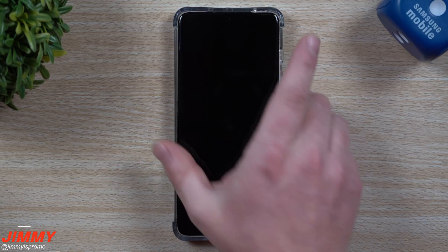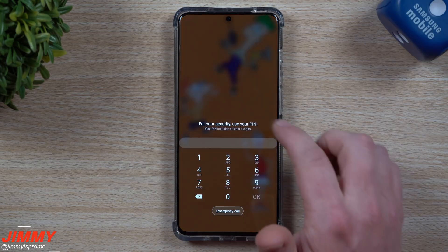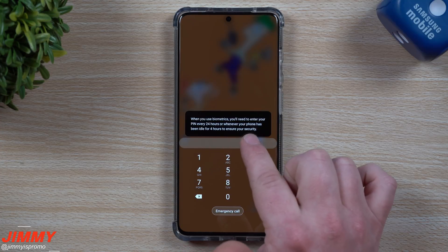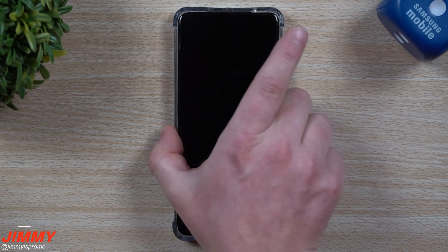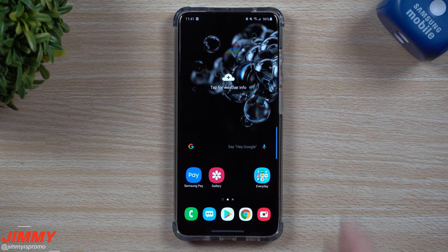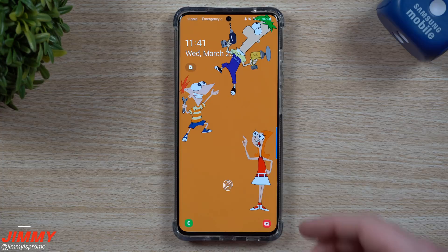you would have to put in your PIN every 24 hours, or after it's been idle for four hours, to ensure your security. So let's unlock this and let me show you what this means a little bit more in depth. Now that we've put in the PIN, I'd be able to use my fingerprint or my facial recognition to get into my phone,